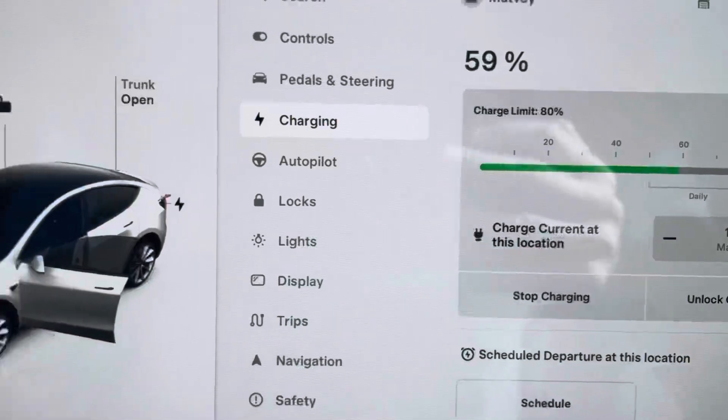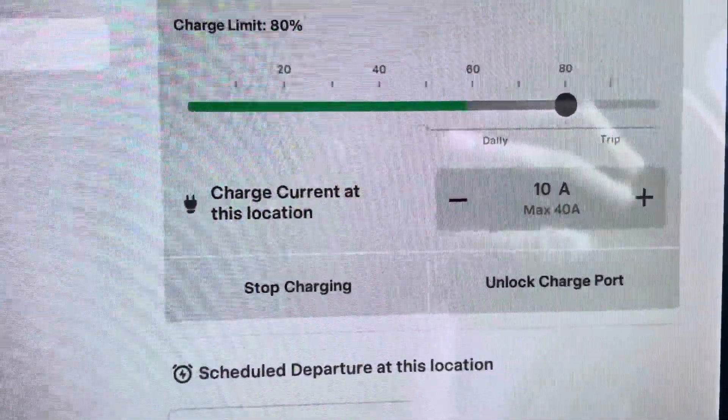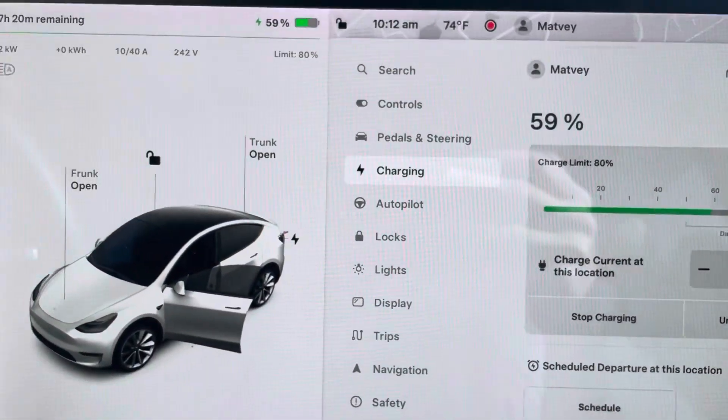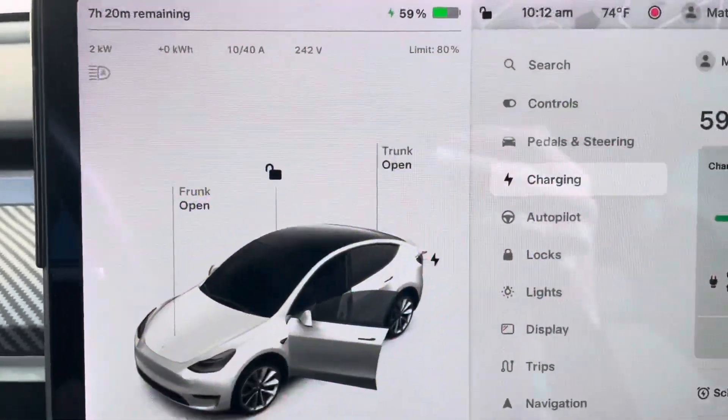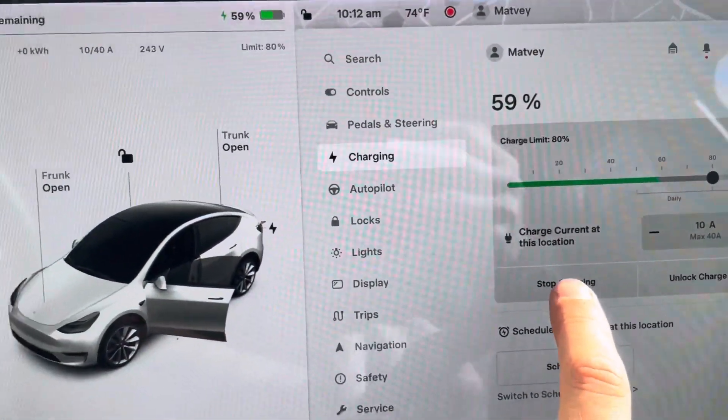I can start charging — I'm only using 10 amps because I don't want to test this to full capacity with the battery in my garage. And it's working!